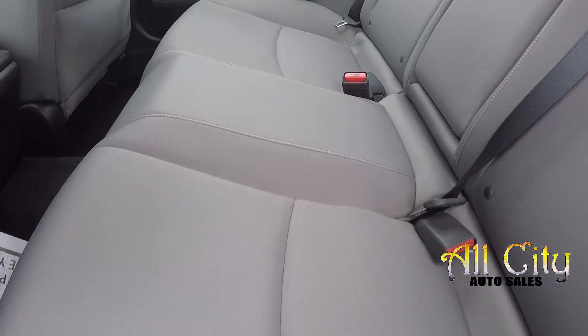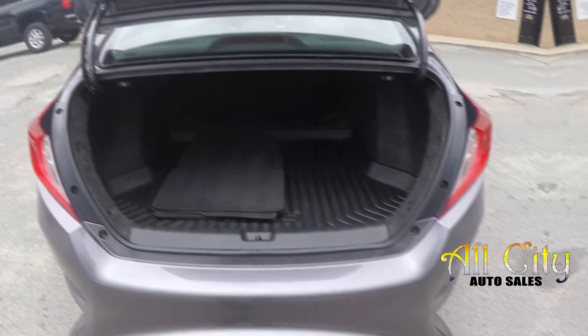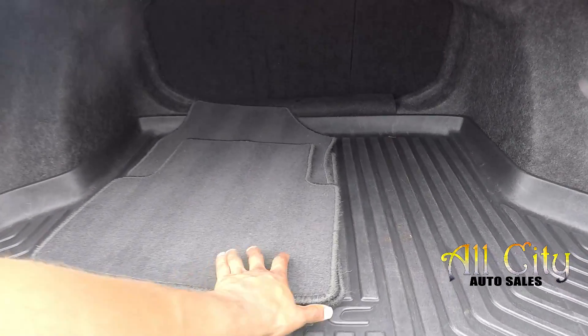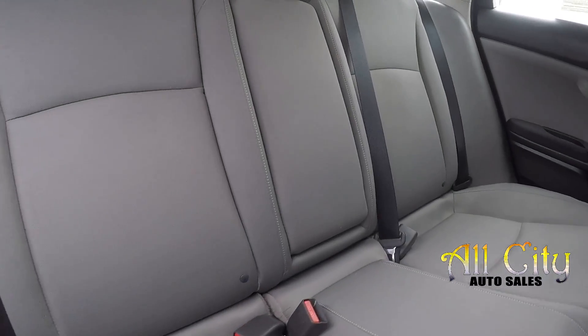Coming into your back seat here, looking for any stains or tears — everything's looking good. Also nice clean floors. Coming into your trunk space, you'll have pretty good space, and you will see you can have some original mats. Seat release will be provided for both sides.